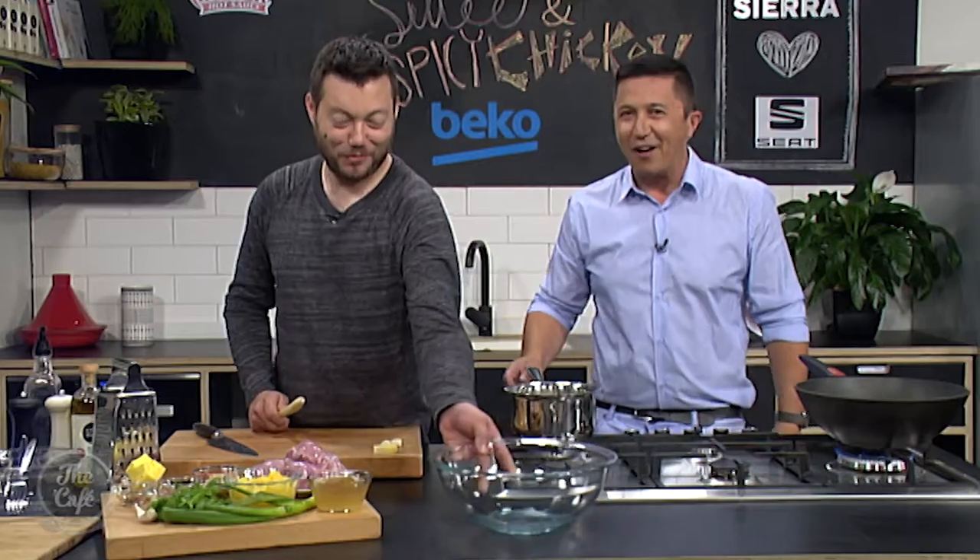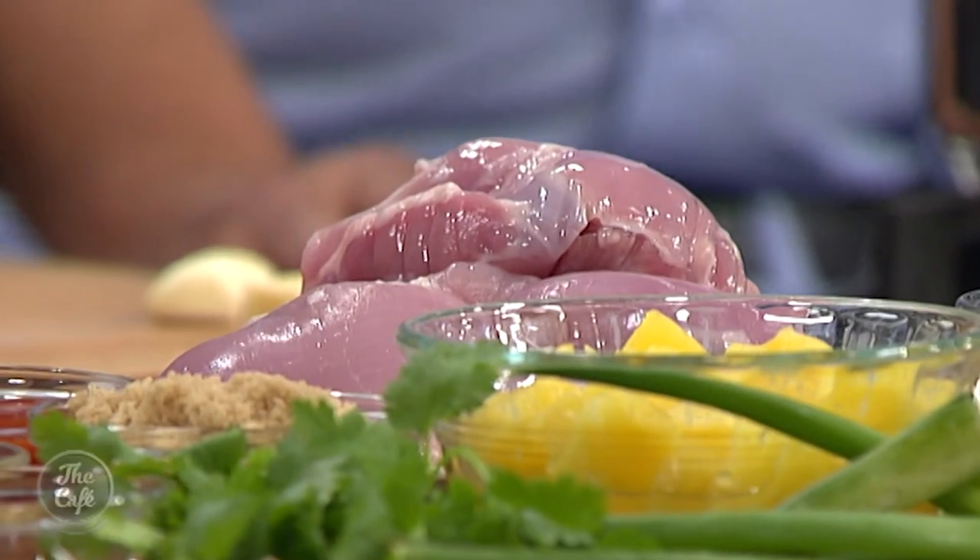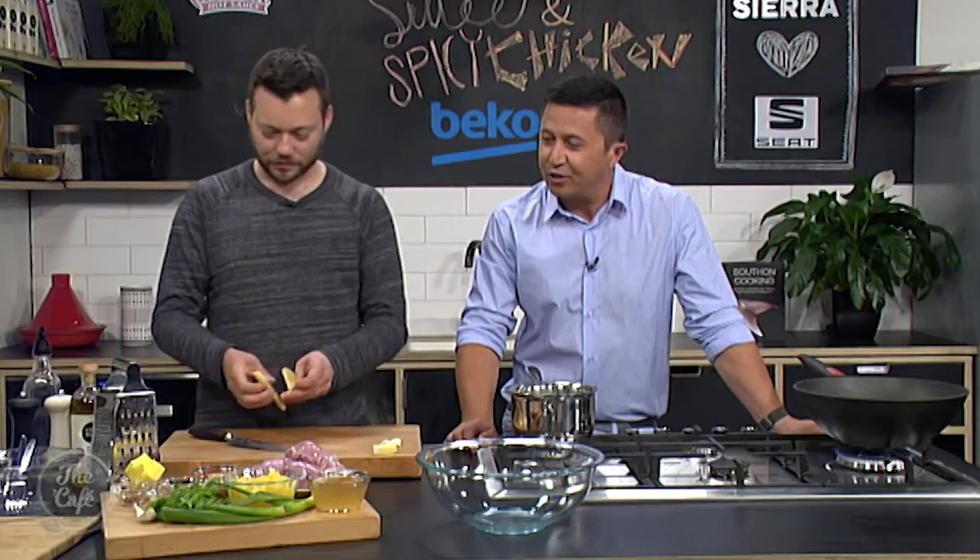Why are you laughing? It is my favourite protein, you know that. I know, that's why I keep doing so many chicken recipes. I know and I love it, so what is your actual chicken recipe today?